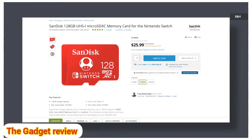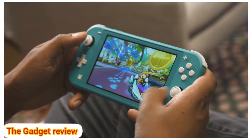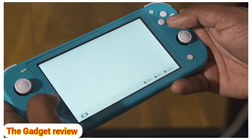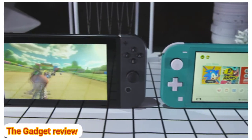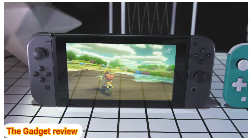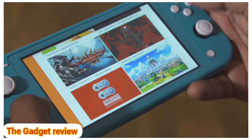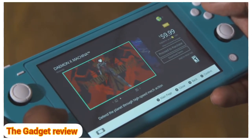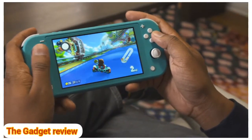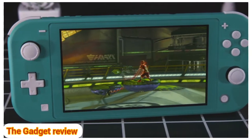SanDisk's Switch-branded 128GB card costs just $26. While playing Mario Kart 8 Deluxe, hopping around the Nintendo eShop, and downloading games, the Switch Lite lasted 4 hours and 15 minutes. Similar sessions on the original Switch typically lasted me around 3.5 hours. It's not a scientific comparison, but I definitely noticed the battery ticked down slower. Nintendo claims the Switch Lite will last between 3 to 7 hours, compared to 2.5 to 6 hours on the original Switch, while the newly refreshed Switch gets between 4.5 to 9 hours.